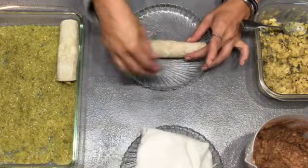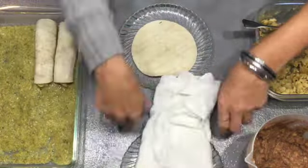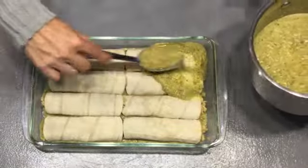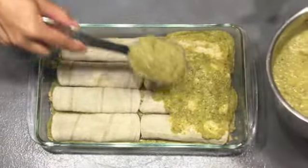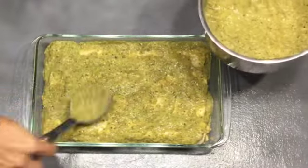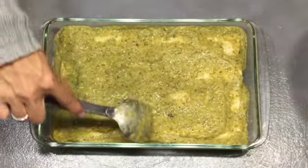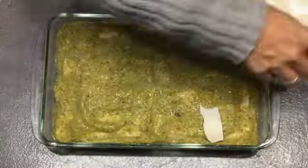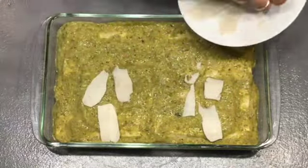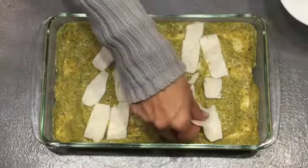I am going to keep going until I have eight of these made in the dish. Doesn't that look nice? Now we are going to cover this with a generous helping of our salsa verde. I like to totally cover all of the tortillas showing, and I like to have some left over to serve with as well. I have some slices of vegan cheese and I'm going to put them pretty much down the middle. This is optional — you can also use cheese shreds, whatever you have available.